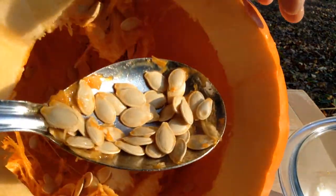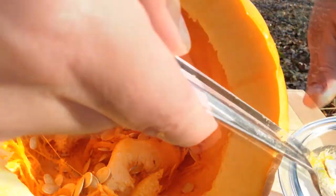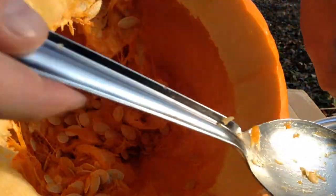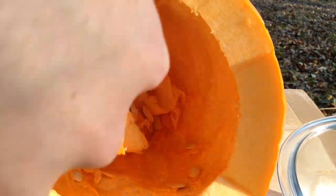These big orange pumpkins that are great for jack-o-lanterns are actually really poor for eating. But the seeds are just excellent. If you're going to actually roast the pumpkin itself, I think you need like a sugar pumpkin. Whereas this one's grown for its size and its beautiful color, there are many pumpkins that are grown for their flavor.